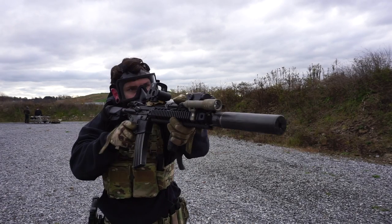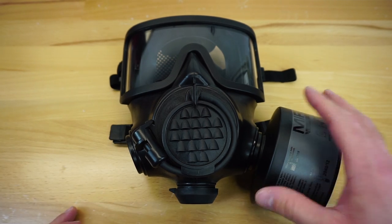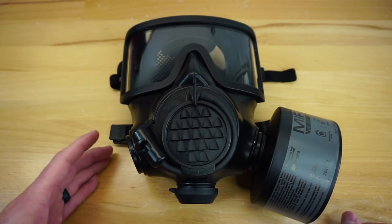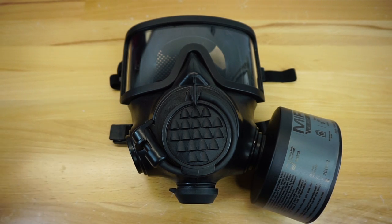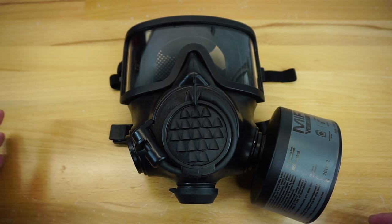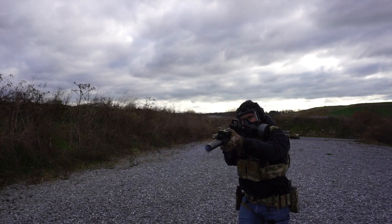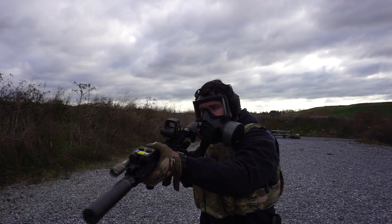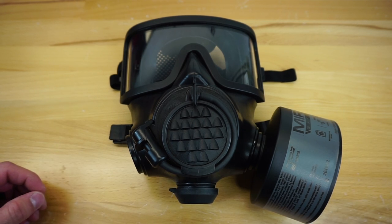Some of the final points about the mask: you do have a drinking tube on the 8M — that's pretty standard. It's going to work with the standard NBC canteen that generally comes with the Mira masks, although I'm not sure if it comes with this model at $320 — I would hope so. That's about going to wrap up this first impressions video on the 8M. Let me know if you guys have any other questions about this mask or anything else down in the comment section — you know I will absolutely get back to you. Check out the links in the description to support the channel, and as always, thank you so much for watching and stay tuned for more great videos coming soon.